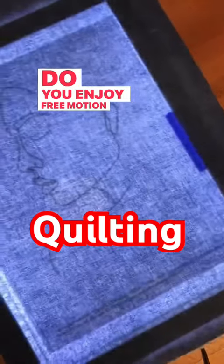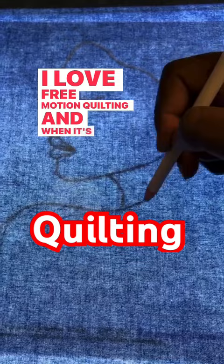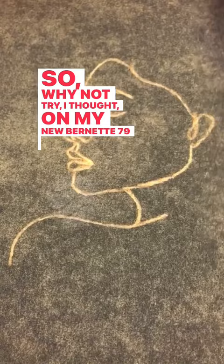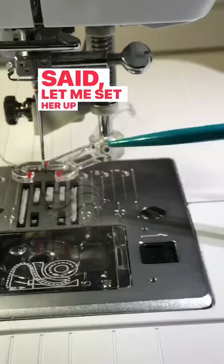Do you enjoy free motion quilting like I do? I love free motion quilting and when it's time for me to prep for a class I like to revisit the techniques that I'm going to teach. So I thought, why not try it on my new Bernette 79? I said let me set her up for free motion quilting.